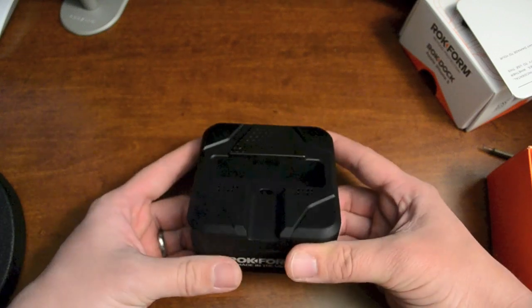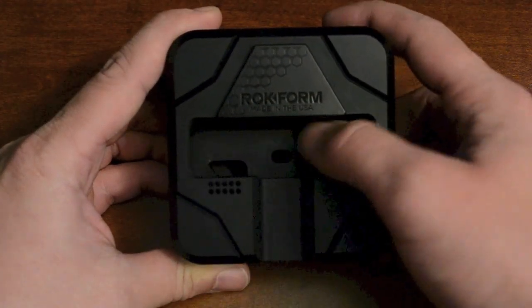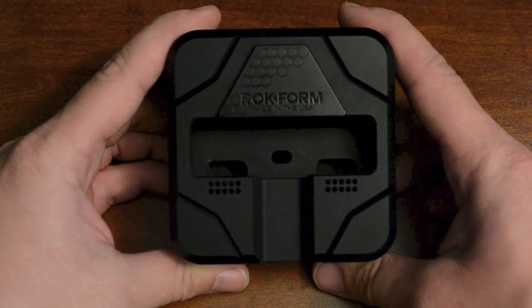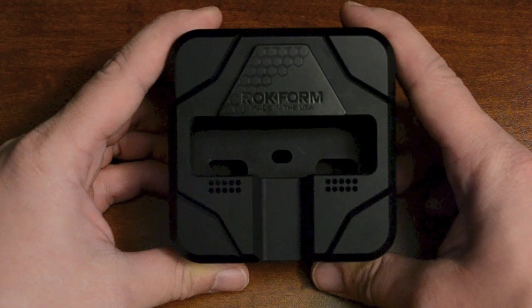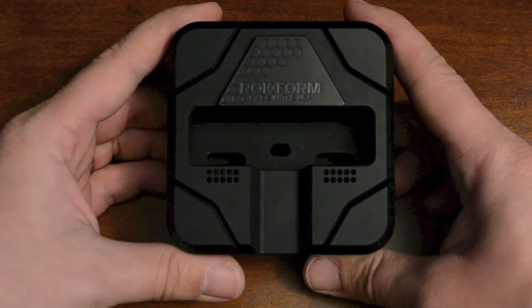So let's just do a quick run through of the design of the dock itself. Starting out on the top of the dock, as you can see it's got a huge large opening to fit your iPhone in. That's one of the best features of this dock — you can actually use it with just a ton of different cases, which is really cool. That way you don't have to worry about taking your phone out of your case just to put it in the dock.